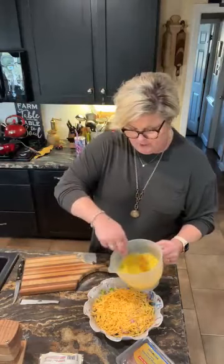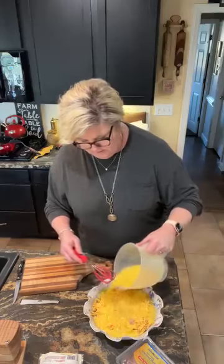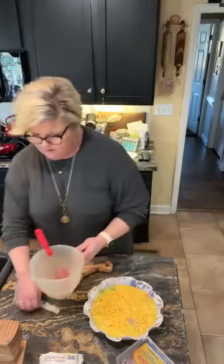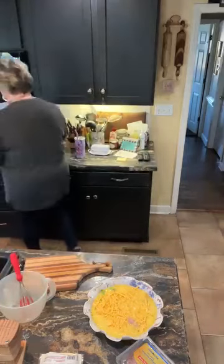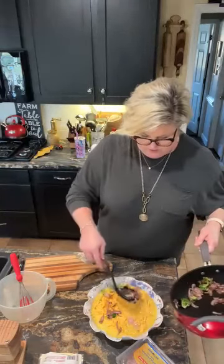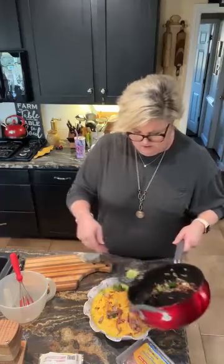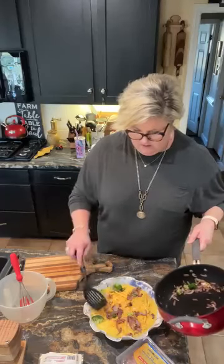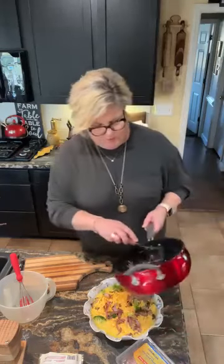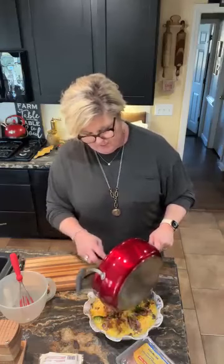Now I'm gonna pour this egg and milk mixture over the top. Crustless quiche. And now, to the very top of that, I'm gonna add the rest of my onion — add the onions and broccoli and just sprinkle that around. It'll make it pretty. Got a little green showing, a little purple or red onion. Some people call it purple, some people call it red. I call it red, but it does come out kind of purple.